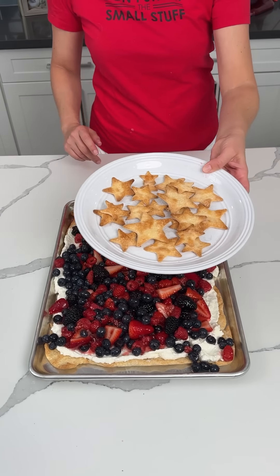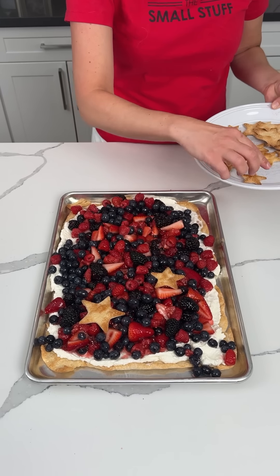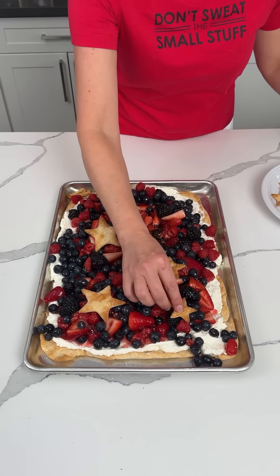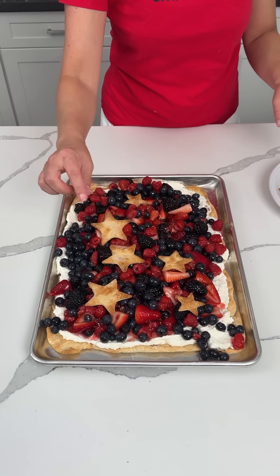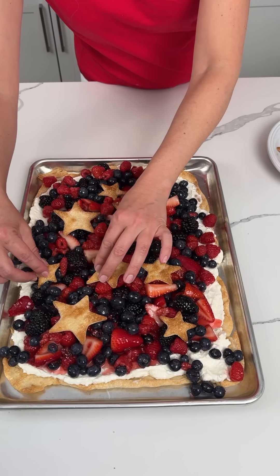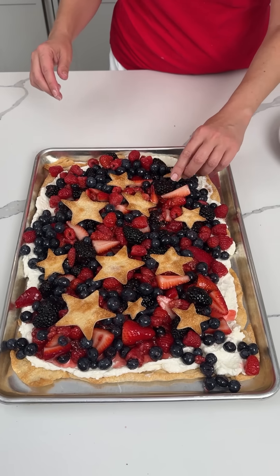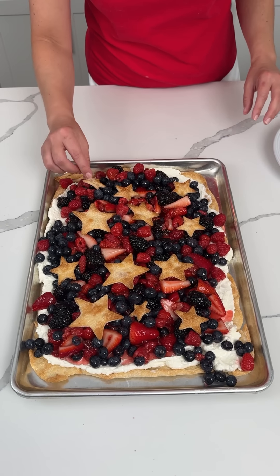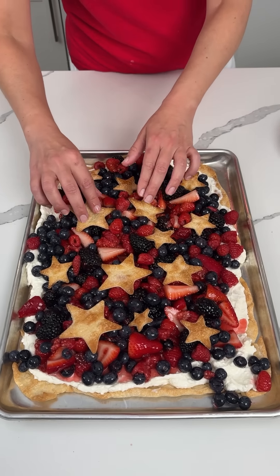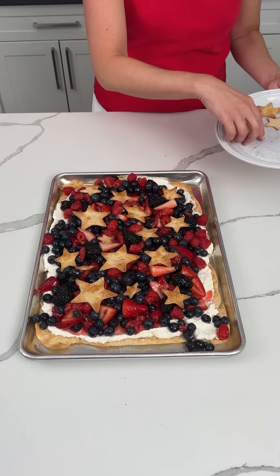Remember these little stars we made? This is my favorite part — this is going to make it so cute. This is a great dessert for 4th of July or Memorial Day, or anytime really. Y'all can use different shapes if you want. Bridgie, this is making me so happy — this is so cute! You can use as many or as few stars as you'd like. I kind of like the different shapes and sizes. I'll show y'all where I got those cookie cutters — I think I got them at Walmart.